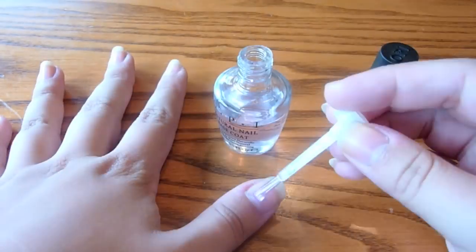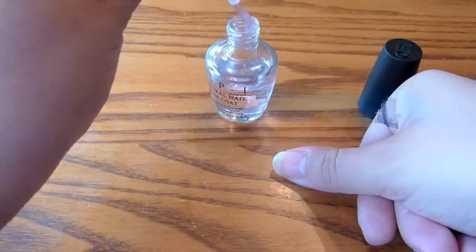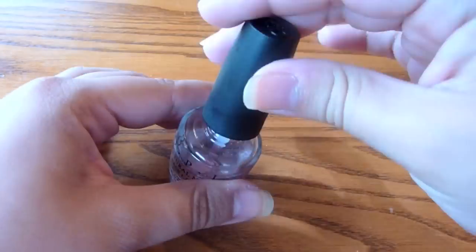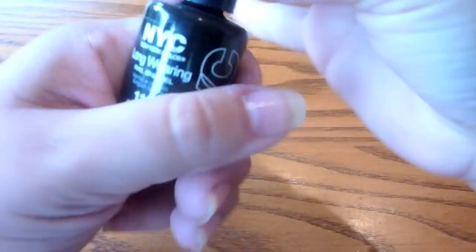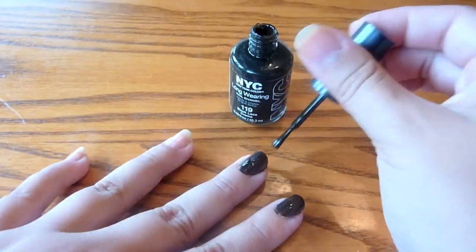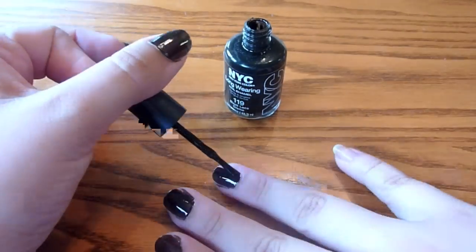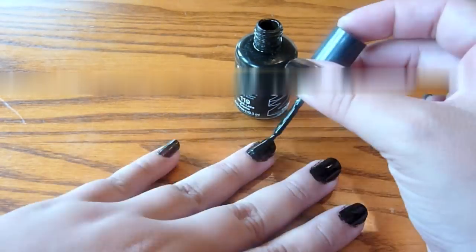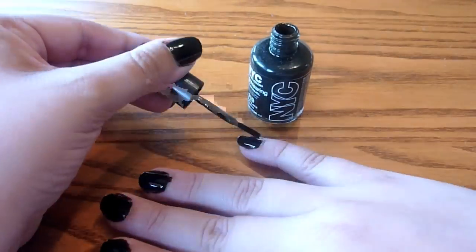So we're just going to start off with a base coat on our nails to prevent them from yellowing and also to give the nail polish a really nice, smooth surface to glide onto. True to the OPI base coat, it is dry right after painting. And then after that, you just want to use your opaque black nail polish to create a really nice, dark background. This particular nail polish needs two coats, but then after that you're pretty solid.